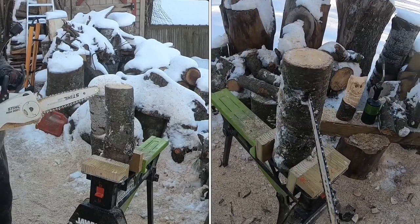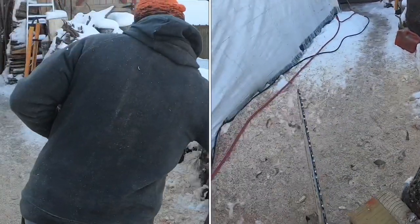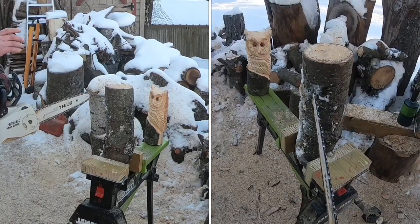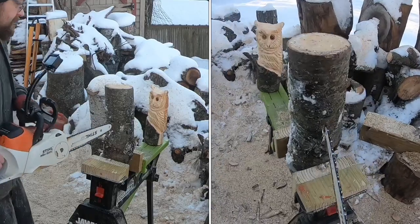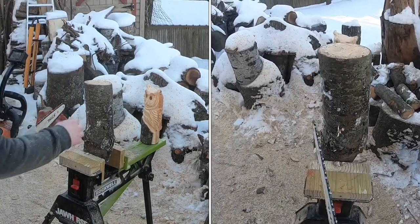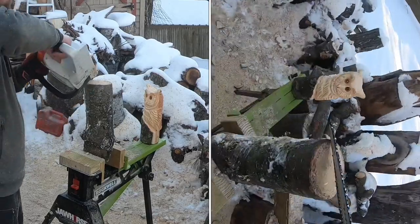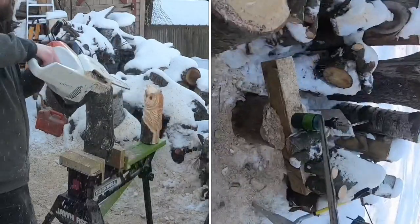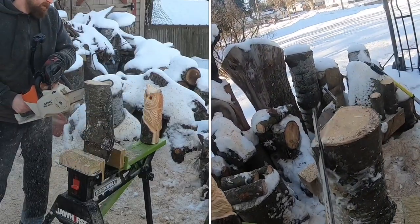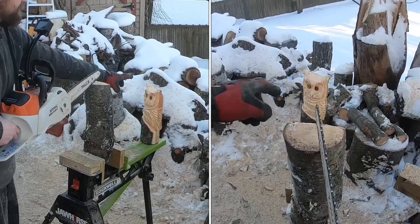All right, we've got our log in here. I'm going to try to walk you through the cuts the best I can. The goal is to carve an owl up like this. The first thing I'd like to do is round where the back of the head is going to be. Looking at this piece, I've got a good bend in it — the plan is to put the back of the head here, the face of the owl here, with the wings and tail coming down the back. So let's round the back of that head.